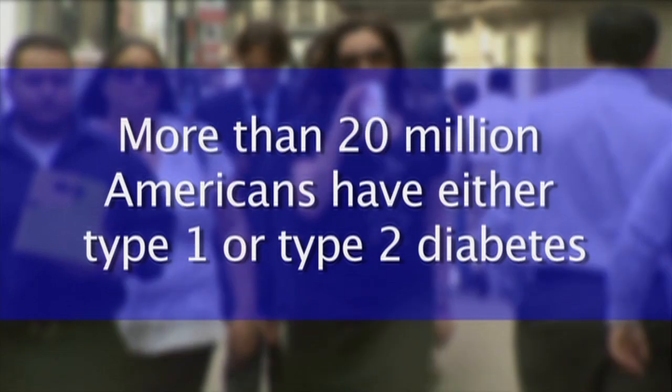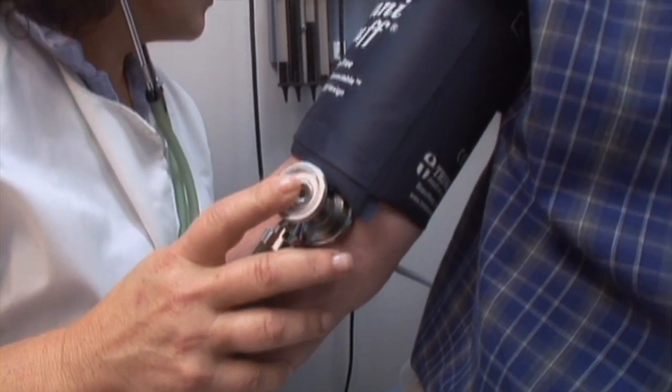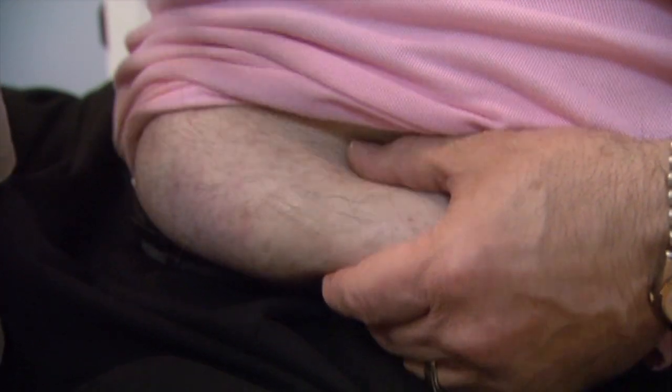More than 20 million Americans have either type 1 or type 2 diabetes. Patients with type 1 diabetes don't make any insulin at all, so they need to take insulin on a daily basis. Patients with type 2 diabetes probably make some insulin, but their body doesn't use it properly.